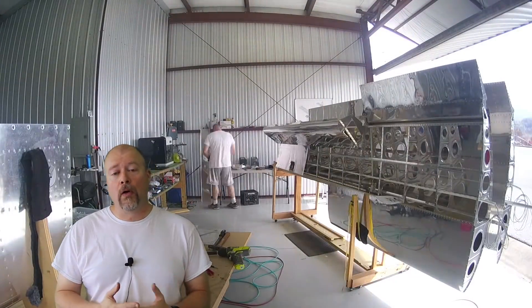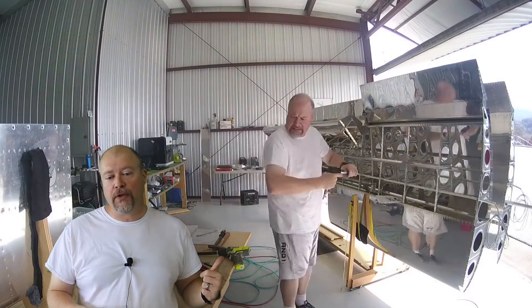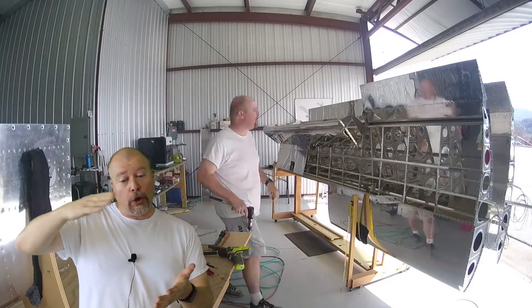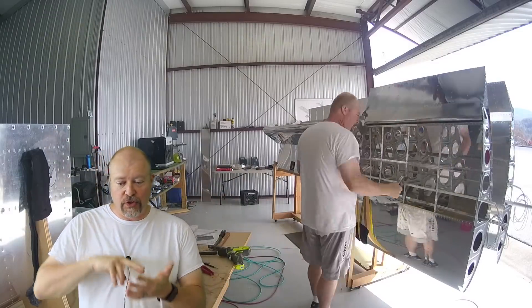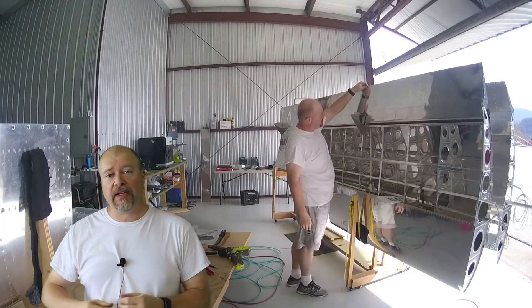As I continue working on the aileron hinge bracket in the background, I've drilled out those two lower rivets — if the wing were in the correct orientation — and replaced them with flush mounted rivets. I had to do it in both places.